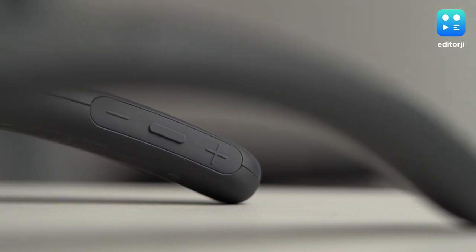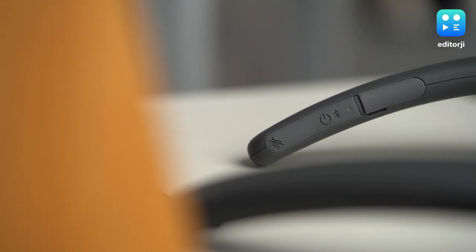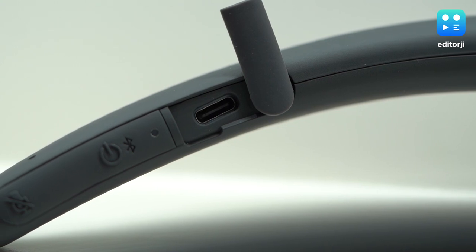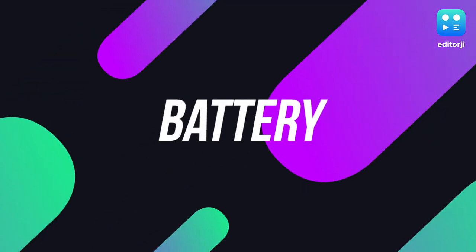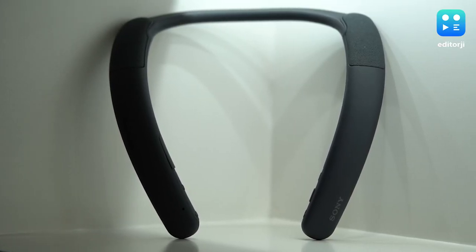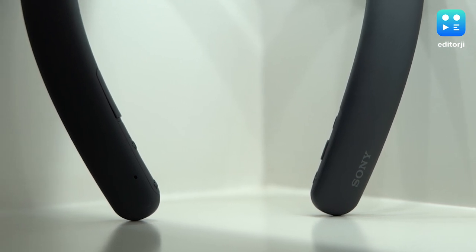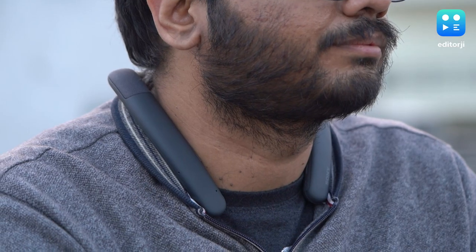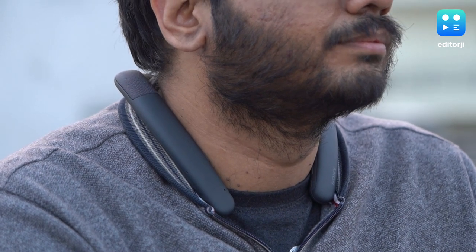The neckband has two speaker units that face upwards and two passive radiators on the bottom. On the left side, you have the volume control and the play-pause buttons. On the right is your power button and a mic mute button. The charging port is also here and thankfully these do use USB Type-C. Sony rates the SRS-NB10 for up to 20 hours of battery life, but honestly that's only if the volume has been set to less than half, which is not very loud. I had the volume at around 80–90% and got around 8 hours of battery life, which is still quite decent. You also have quick charging, so a 10-minute charge can give you 60 minutes of playback.